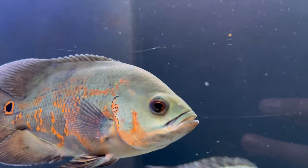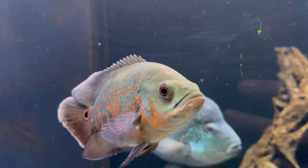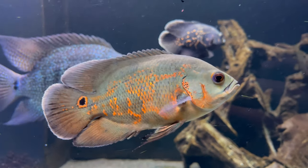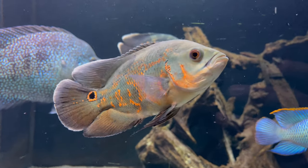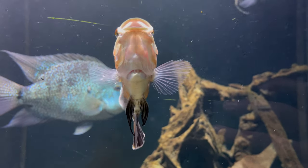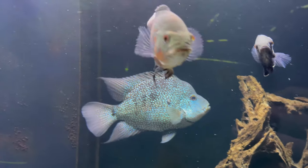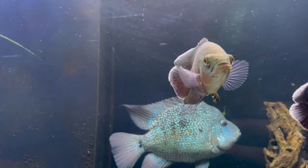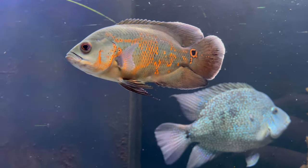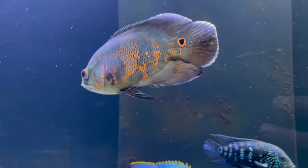Moving on to diet for these guys — they are omnivores and will eat pretty much anything you put in the tank. I would recommend a solid, good quality pellet as their main food source. Obviously you can supplement that with bloodworm, prawns, or whatever else they like. Just bear in mind that if you give them too many treats, they might end up getting hooked on them and be reluctant to take the pellet. So just be a little bit careful with that, and that applies for any fish really.